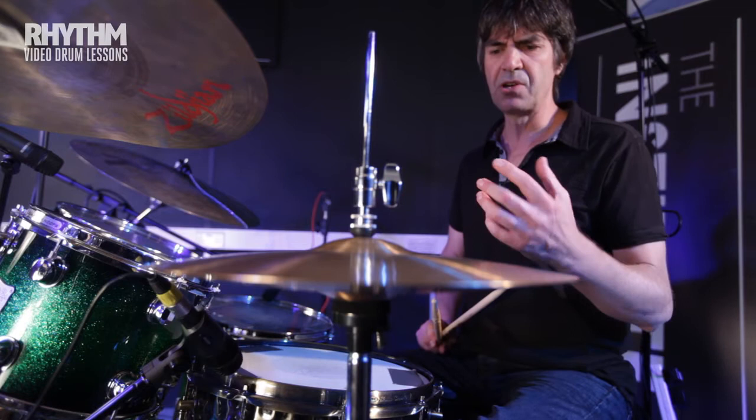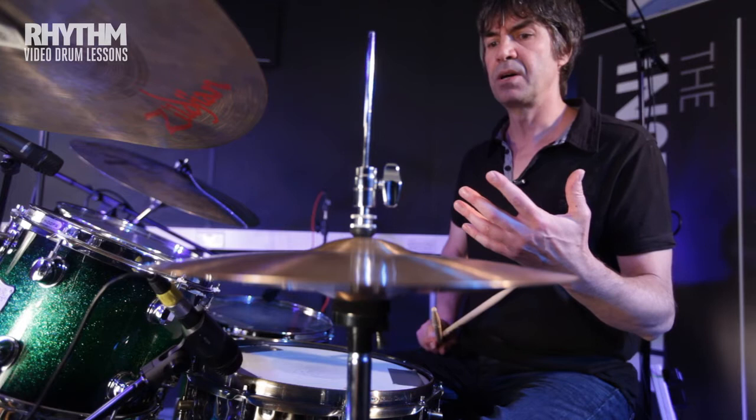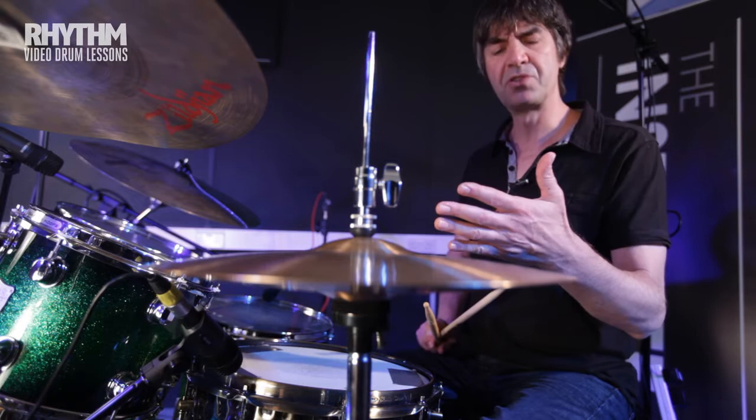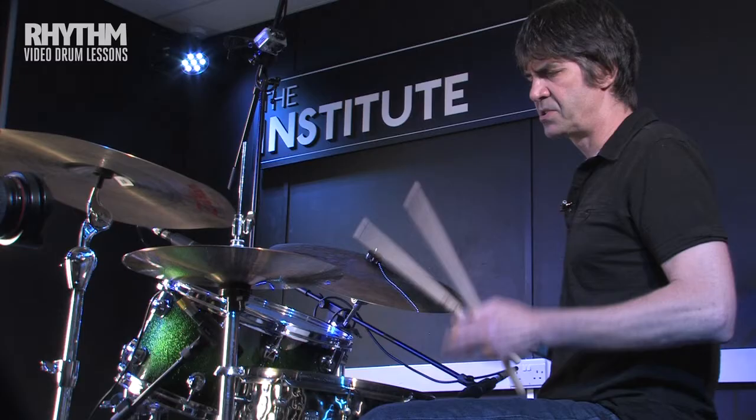It's a shuffled funk pattern — a swing funk pattern if you like. The broken 16th note pattern occurring on the hi-hat has a swing feel to it. All the E's and uhs of the 16th notes are swung. I'll just play that for you. That excerpt is from the intro of the song — there's a four bar intro which is quite famous, and I've played the first two bars of that intro to give you a feeling for the entire song.